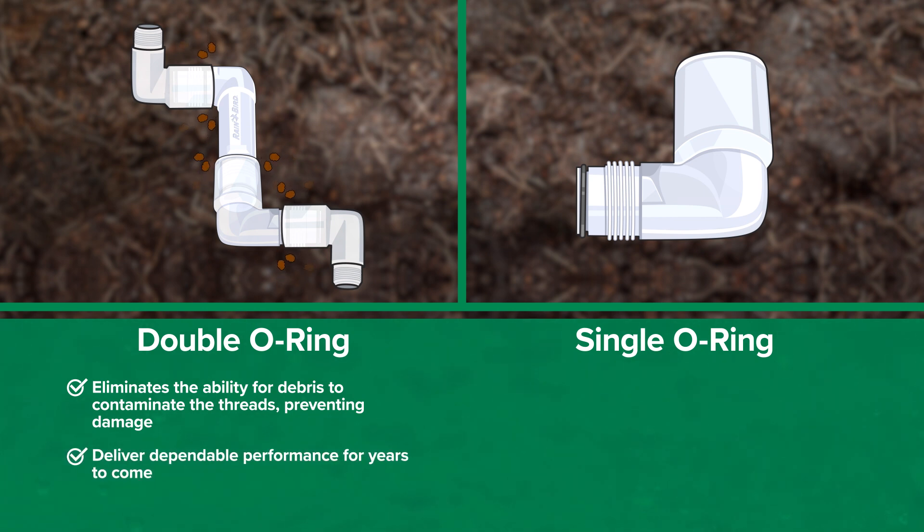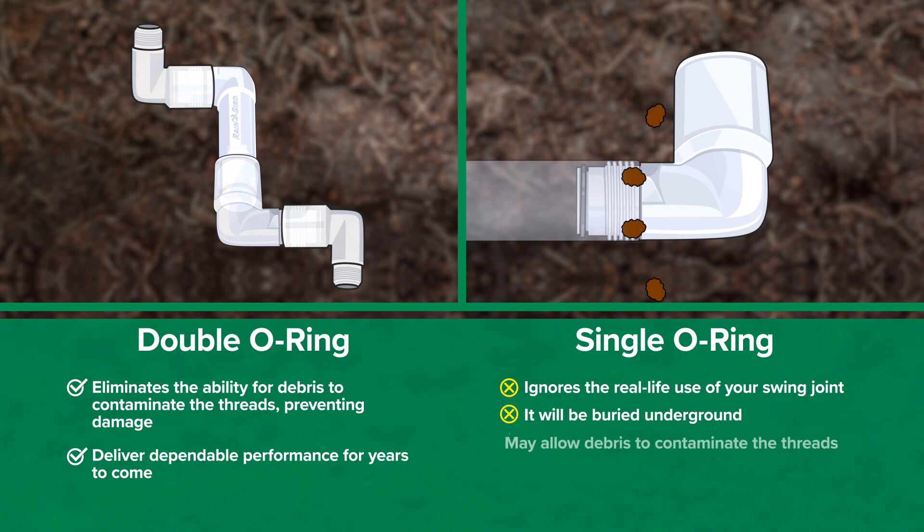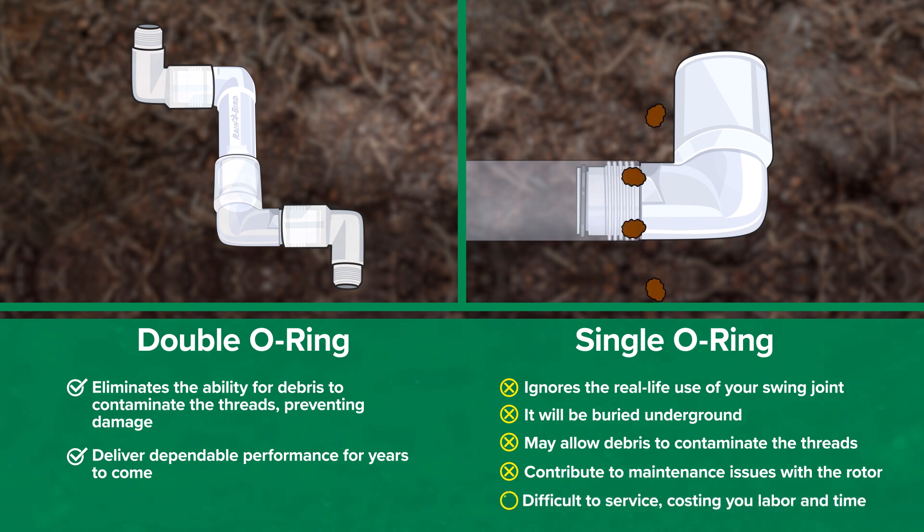The other manufacturer's single o-ring design ignores the real-life use of your swing joint. It will be buried underground, and a single o-ring may allow debris to contaminate the threads. This debris can contribute to maintenance issues with the rotor. Threads damaged by debris are difficult to service, costing you labor and time.